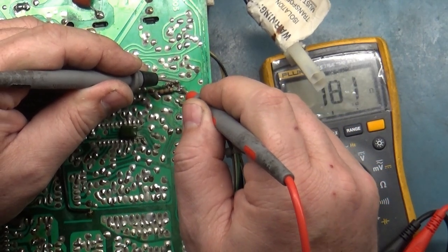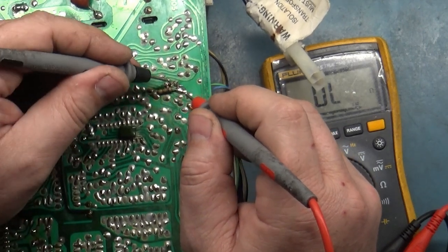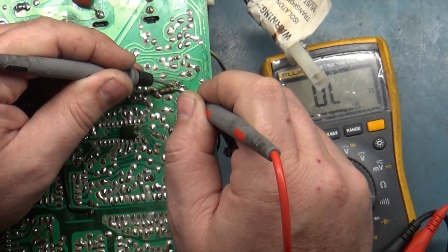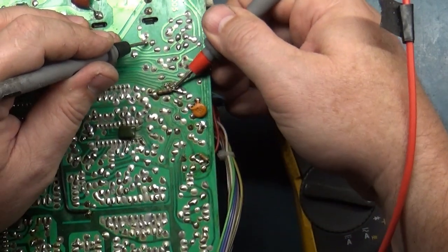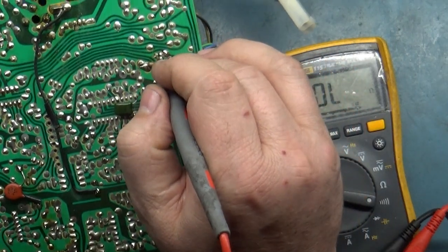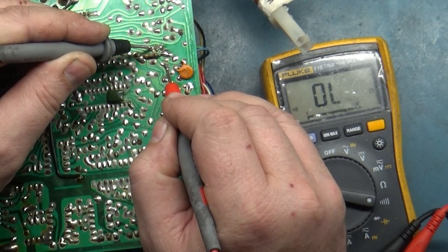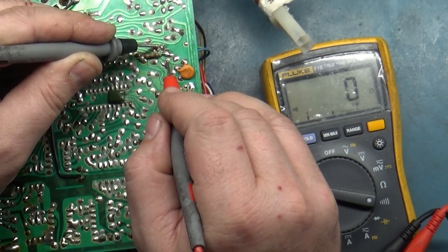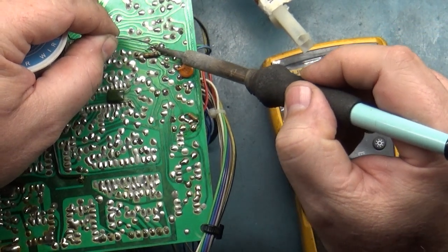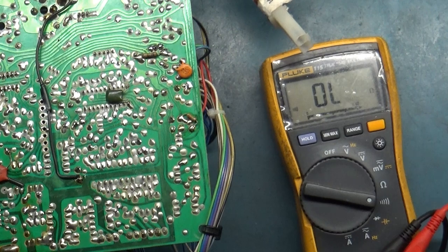Tracing continuity - runs up to here, and this one goes to... hmm, why is that intermittent? This one goes here. Let's reflow this stuff. Does that make it better? That's better.